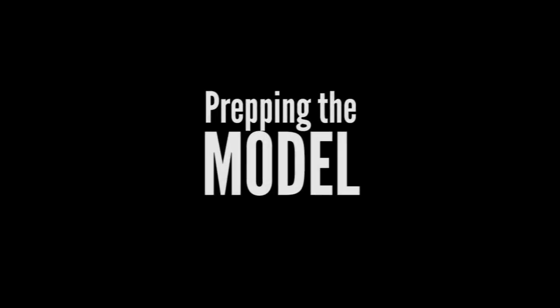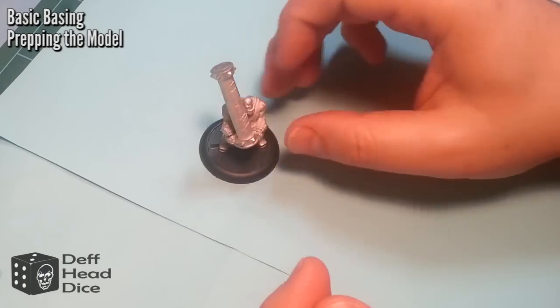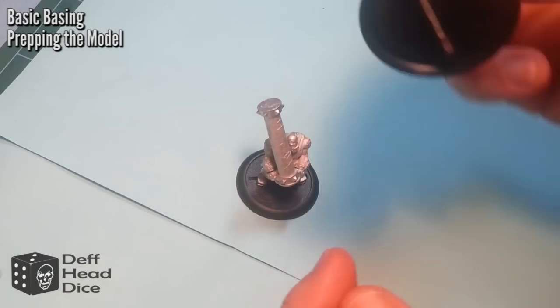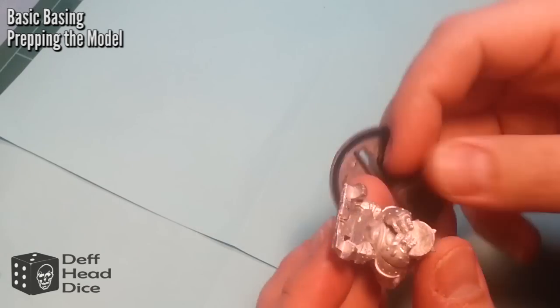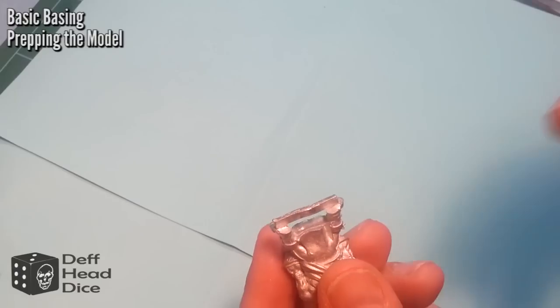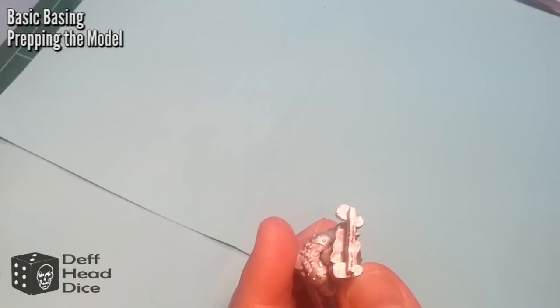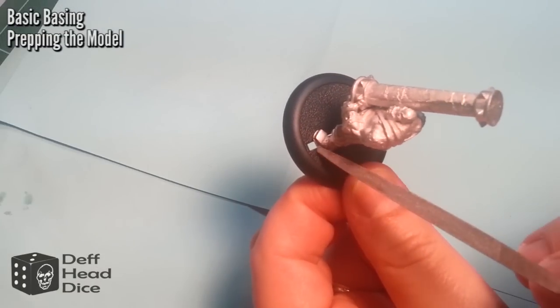We'll start with prepping the model. For any of the pewter or metal models, I always try to make sure it's sitting in the base properly and level. Prior to your press stuff, often the bases are a little bit too long or too deep, so you have to shave those down a bit. A good way to keep them in place is to take a pair of pliers — I use metal snips — and just twist them, and that gives them a little bit of torque.